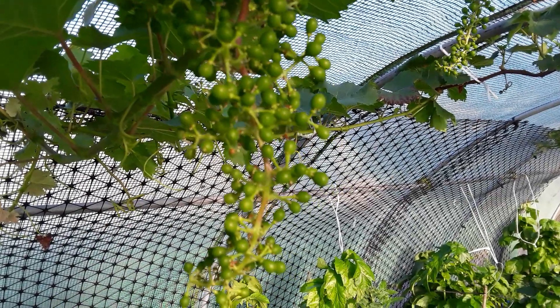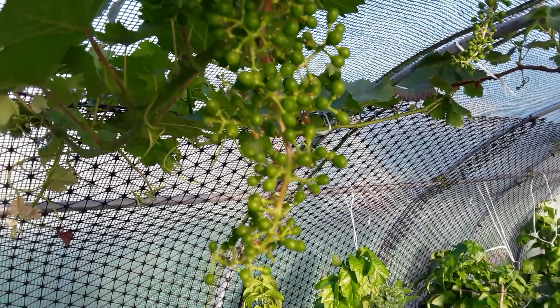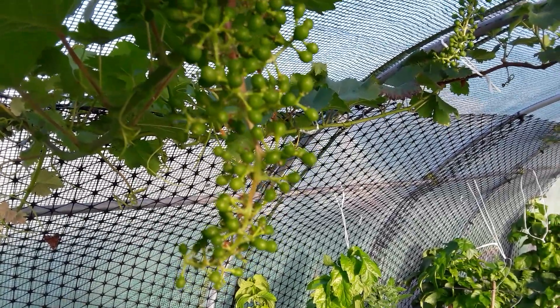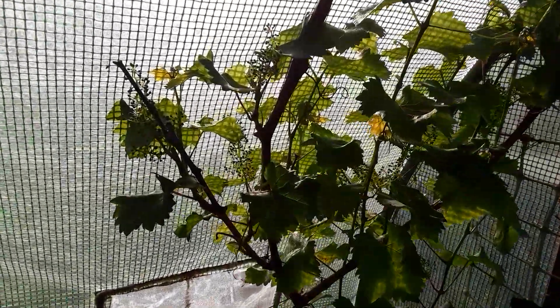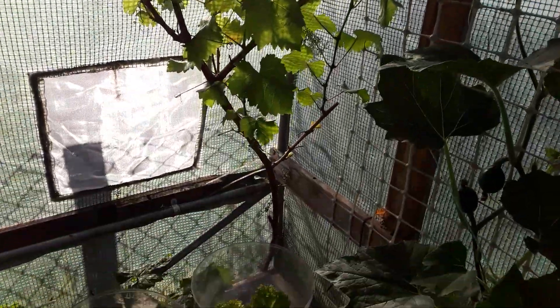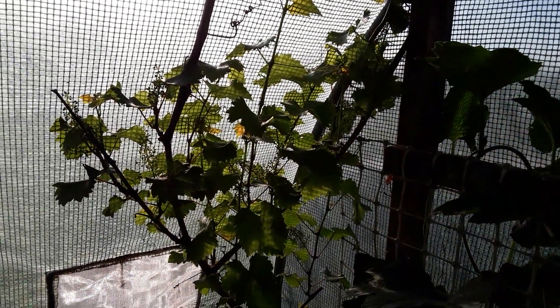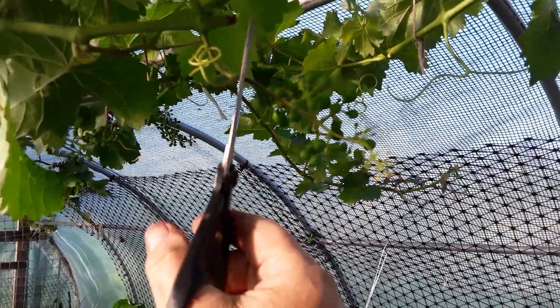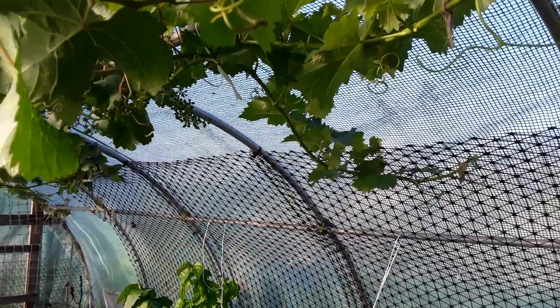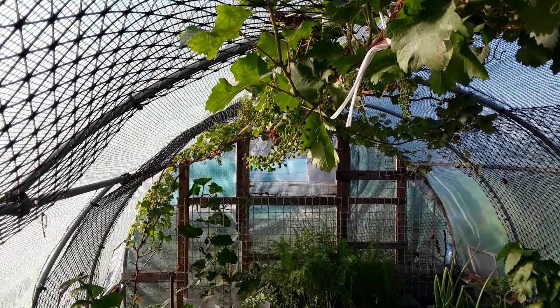Welcome back, my gardening friends. I'm having a little play with a grapevine again. This is one of the bunches that is looking pretty good, but some of the bunches aren't really forming very well, including these at the base of the vine. So all these are going to come out, and any others that I find that aren't quite up to scratch.